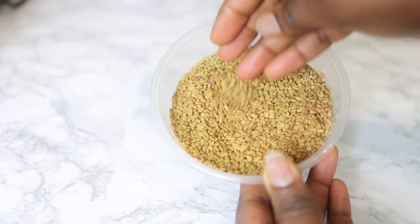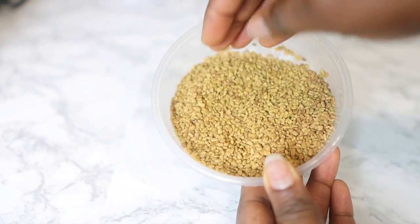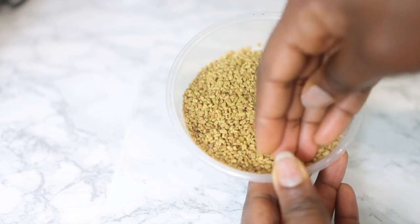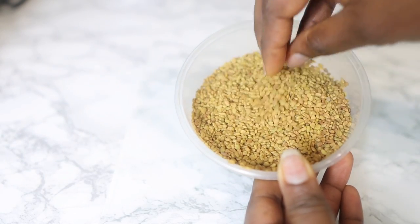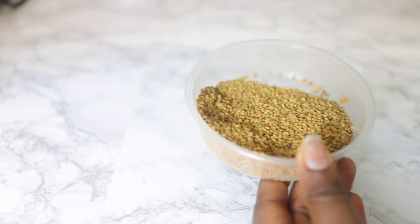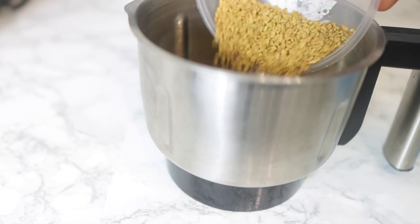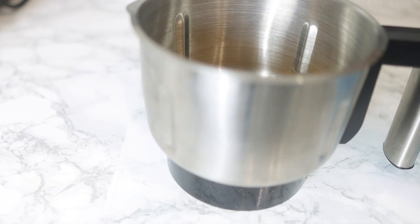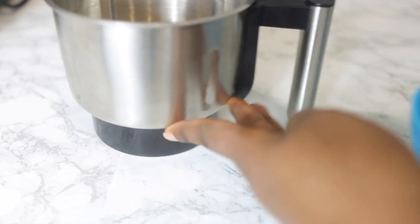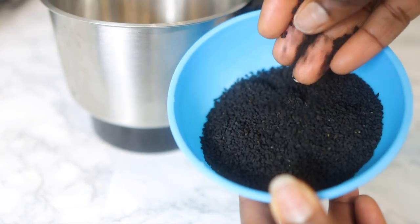Let's hop right into it. We're going to need some fenugreek seeds. These are my fenugreek seeds — they're not blended, but if you have the fenugreek powder that's absolutely fine. If you have the seeds just like I do, we're going to go ahead and blend them later. I'm just adding them to my blender. As long as you have the powder and you're sure it's 100% pure, use it — but if you're not sure, get the seeds and grind them yourself.